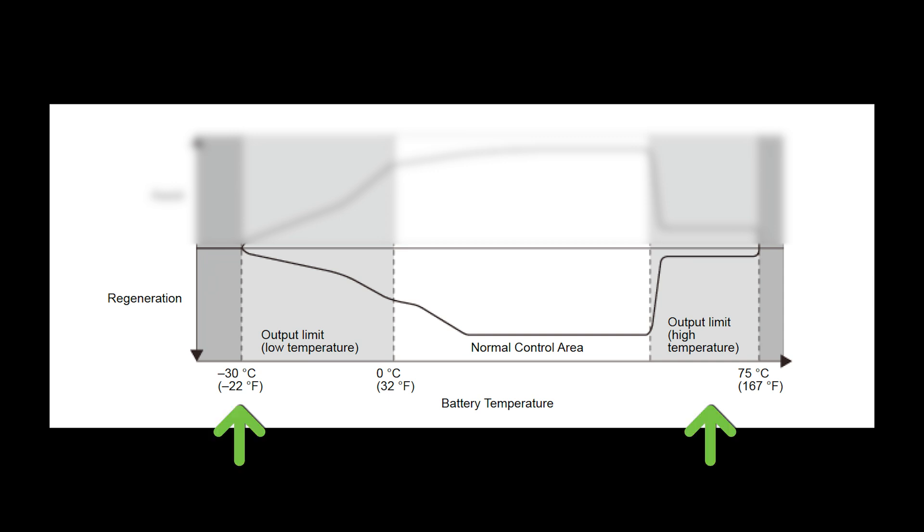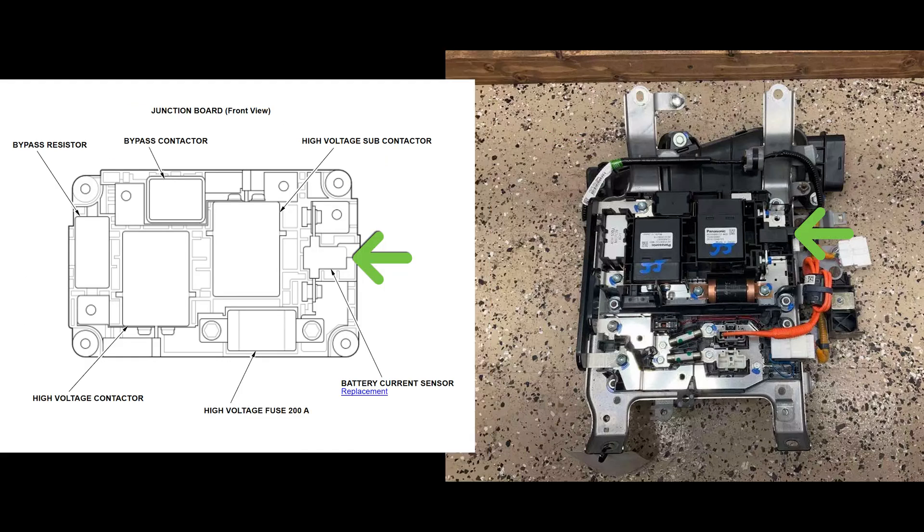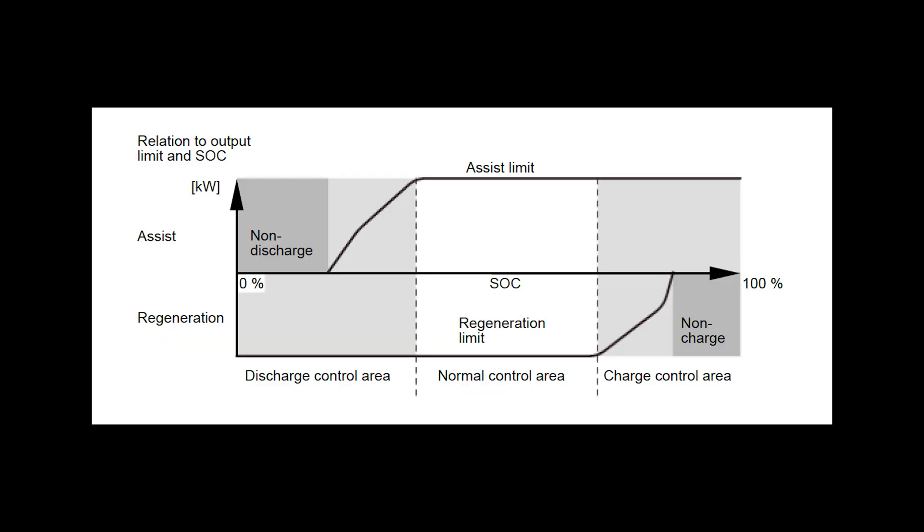Next, the BCM considers the battery's state of charge. The junction board contains a battery current sensor, which sends information about the current to the BCM. From that information, the BCM calculates the battery's state of charge. Here, the BCM will not provide any assistance if the SOC is too low. Once the SOC reaches an appropriate level, the BCM will provide gradually increasing amounts of assistance, which caps out and levels off when the SOC is about a third full, if this chart is drawn to scale.